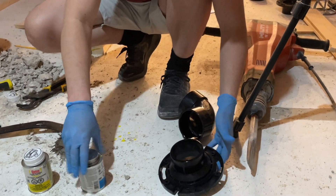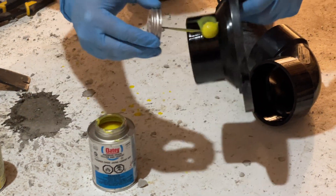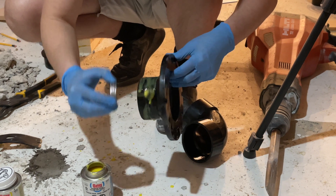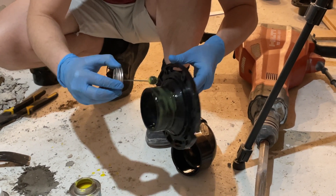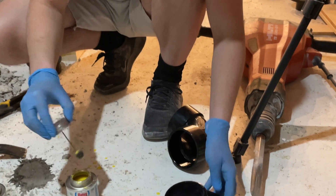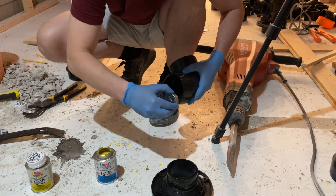Now we're going to apply our ABS glue, which is yellow. Again, we go all the way around. I'm working with gloves. I'm wearing these gloves because in case this stuff gets on your skin, it's not bad, but it's going to be annoying to take it off because it's essentially like glue on your hands.